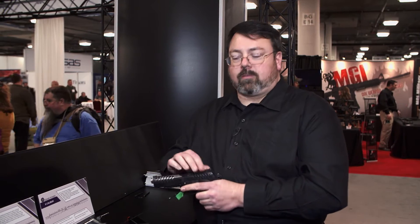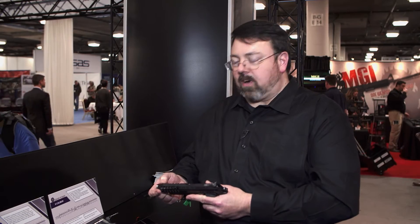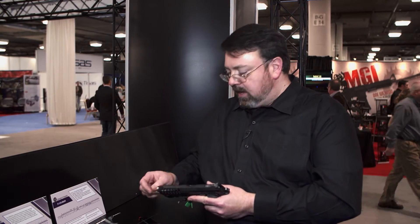It's our premium sporting model, featuring an adjustable rear sight and a fiber optic front sight. It is now production approved for USPSA.